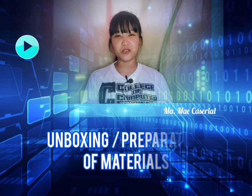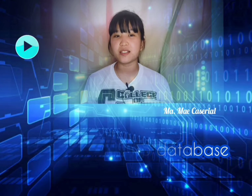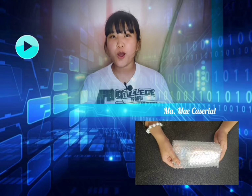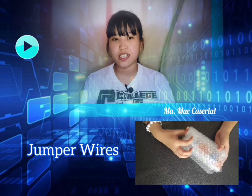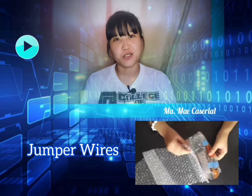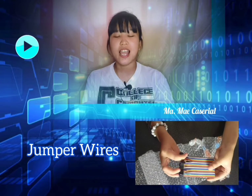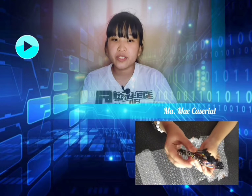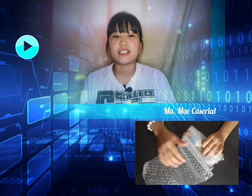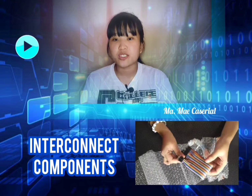Today we are going to unbox our materials to be used in logging data to a database using Arduino Ethernet Shield. First I have the jumper wires. Jumper wires are electrical wires or a group of them in a cable with a connector or pin at each end, used to interconnect components of a breadboard or other prototype.